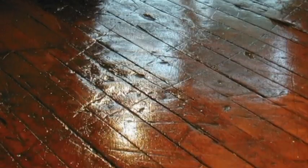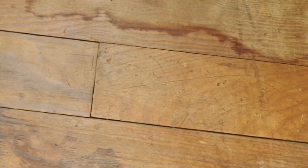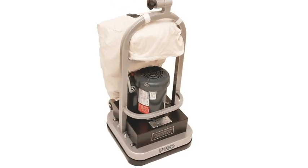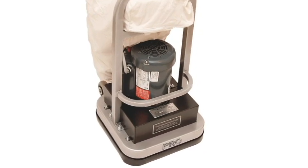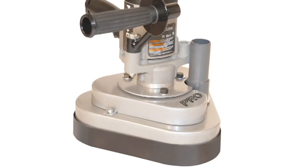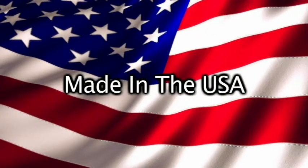Increase revenue with the Pro Sanders by PowerFlight, the sanders that provide excellent results for the do-it-yourselfer and professional. Consider the PowerFlight Pro Sander, 4-Pad Professional Random Orbital Sander, and the PowerFlight Pro Mini Sander, 3-Pad Professional Random Orbital Sander, both proudly made in the USA.